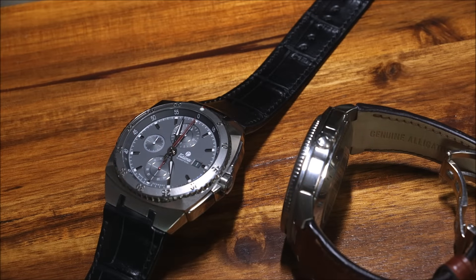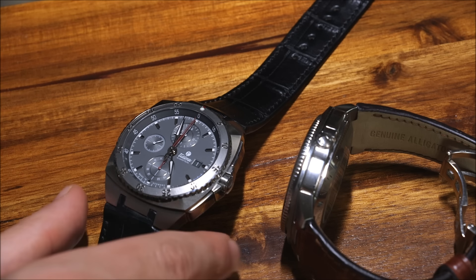Hey everyone, Aria Labs here with A Blog to Watch. Please subscribe to our videos on YouTube and like this video if you find it useful. This is a review of the Tutima Saxon 1 Chronograph.